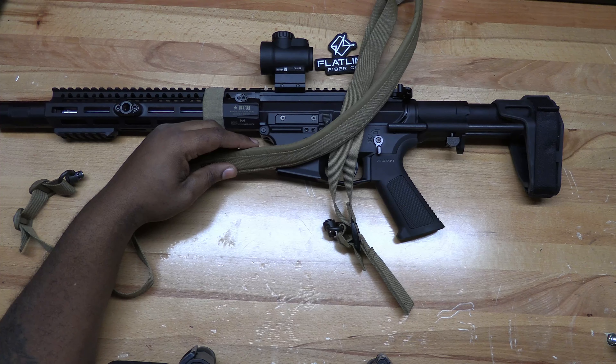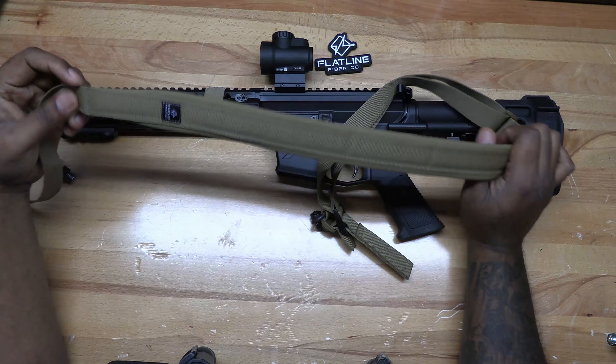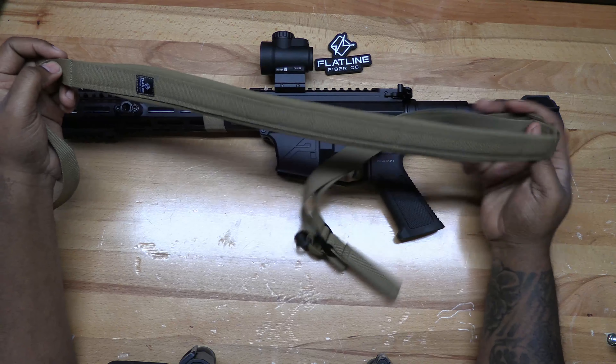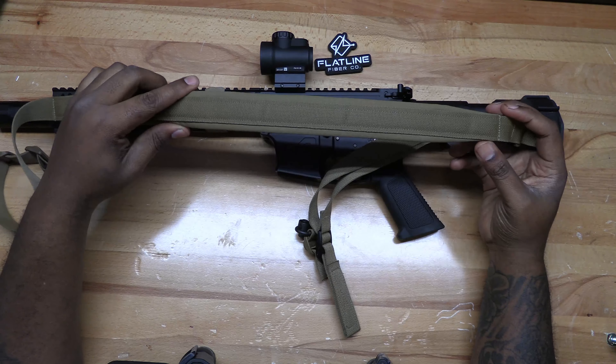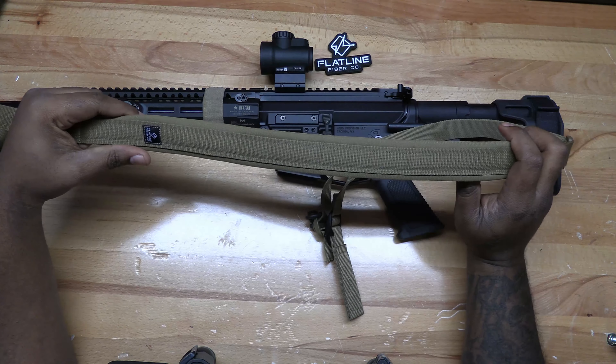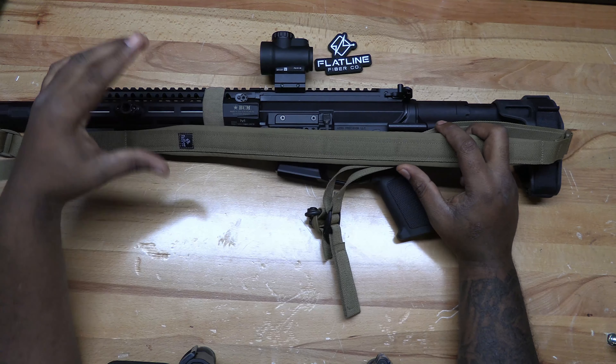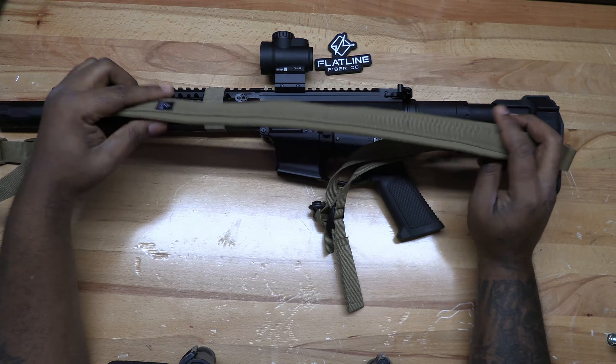All slings are made to order. They normally ship in two to five days. Lifetime warranty — so if anything happened to your sling, you can contact the guys at Flatline Fiber Company and they'll fix that up for you.